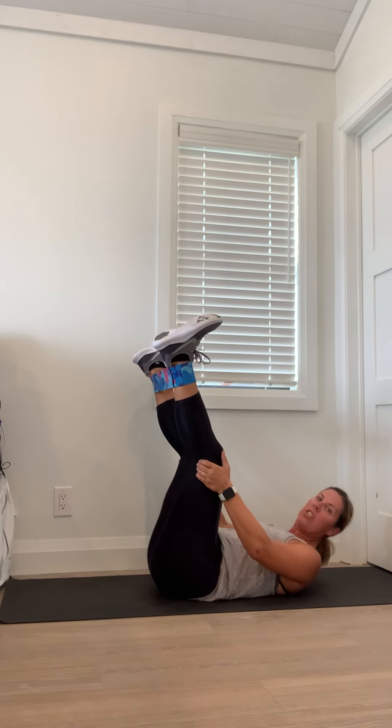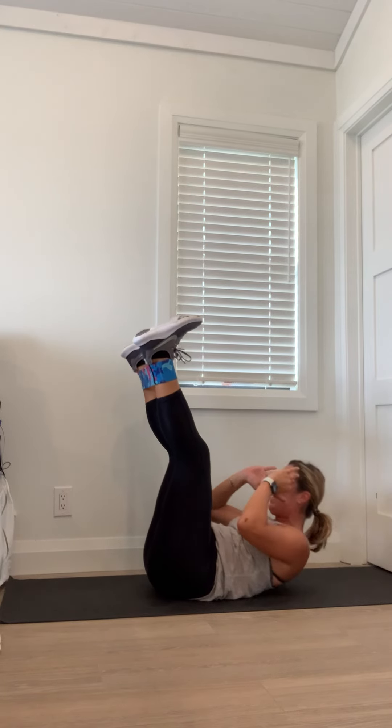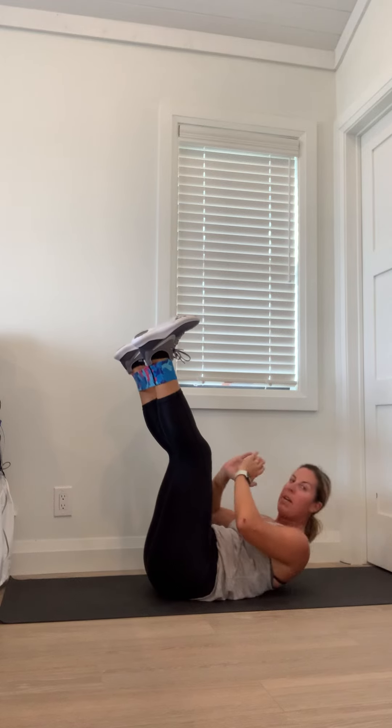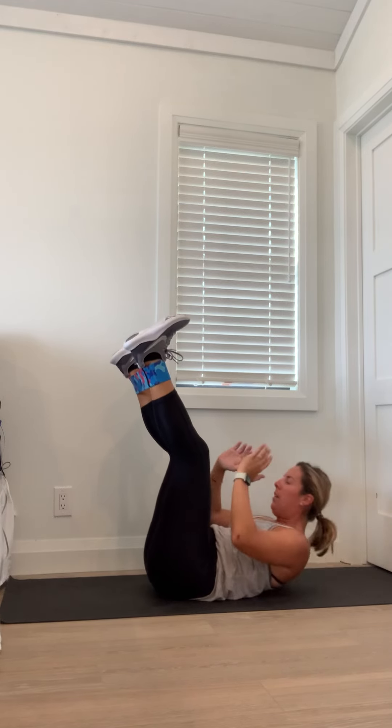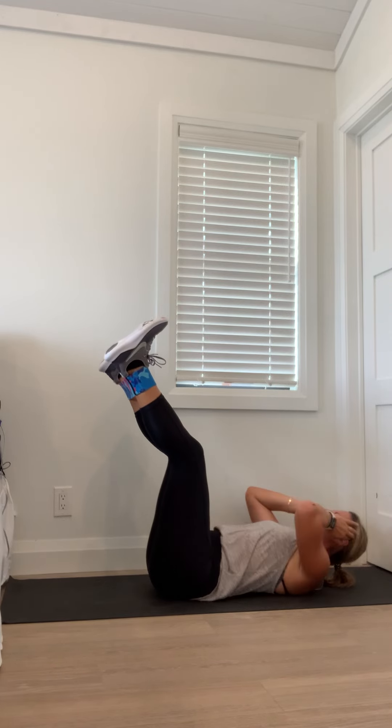At the 30-second mark we're going to add the crunches — stop the legs. Ready? Pull them, crunch. Pull those legs. Come on, you've got this. Crunch it out. Three, two, one. Feet down. Ready for cardio? We're going to swing — hips up, let's go, 30 seconds. Swing, we're scooping. 15 seconds. Come on, you've got this. Two, one.